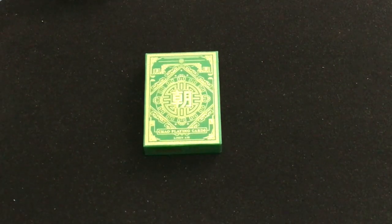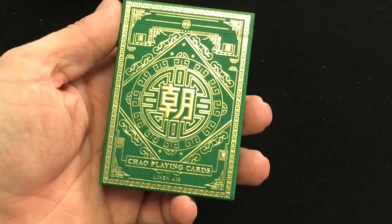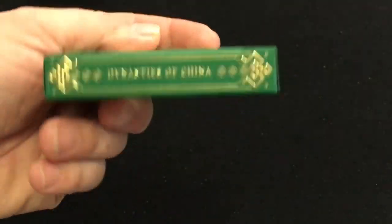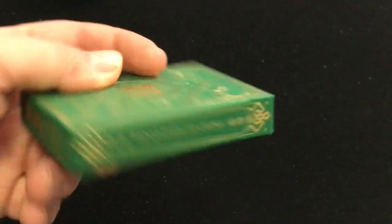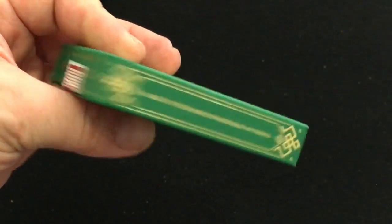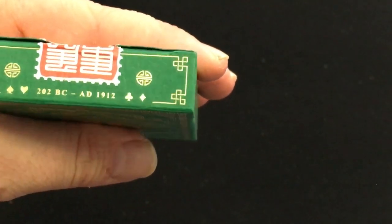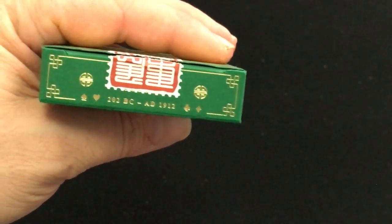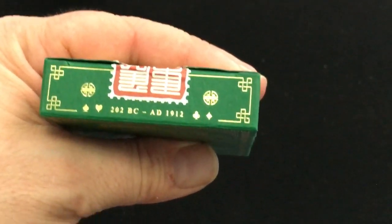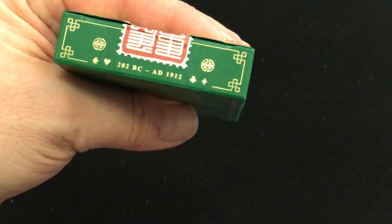This is the Jade Chow playing cards from MPC. Beautiful tuckies, nice foil and embossing — says Chow Playing Cards. Linen Air finish, which is the finest dynasties of China, which is the theme. Made in the People's Republic of China on the other side. The top says 202 BC to AD 1912 — I guess that's when that dynasty was a thing.